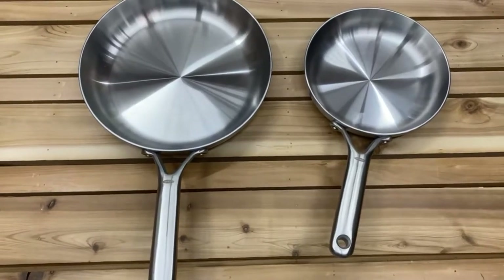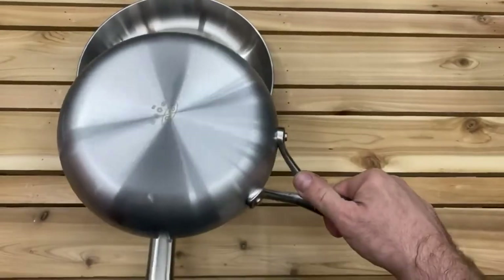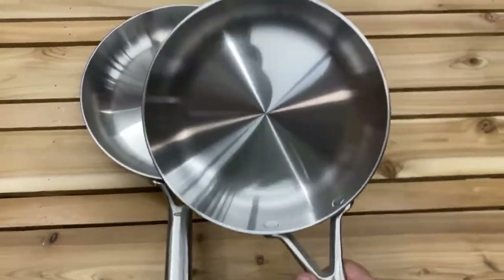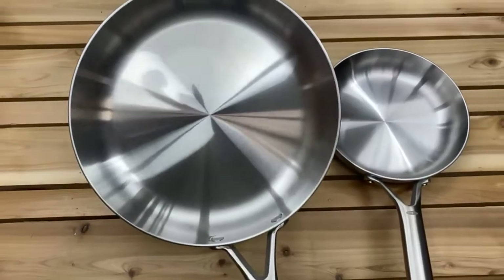Just got these pans in from OXO and I wanted to give you a quick glimpse at them before I start cooking on them — they don't look shiny and new anymore. This is an 8-inch stainless steel skillet and this is their 10-inch stainless steel skillet.